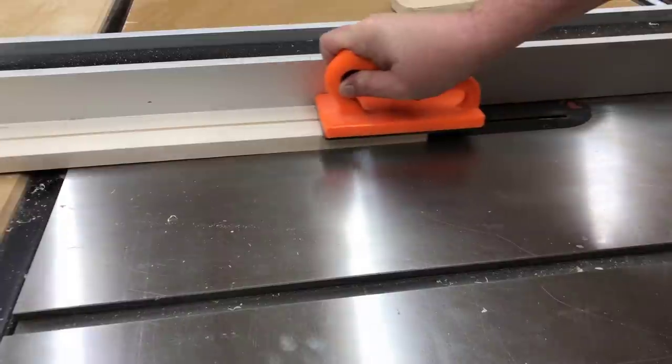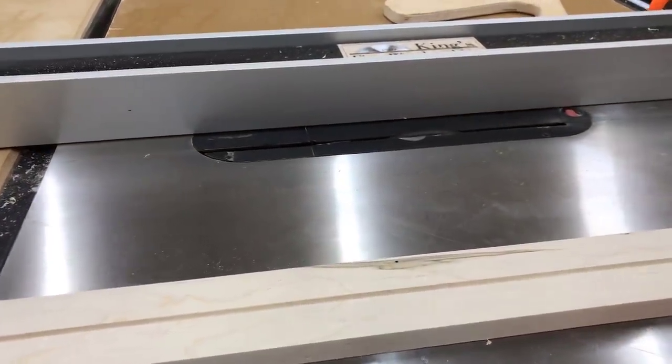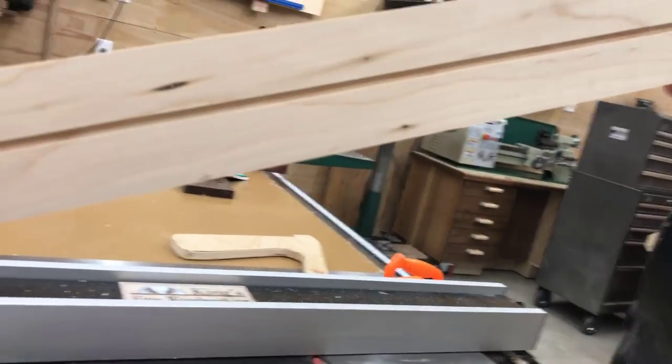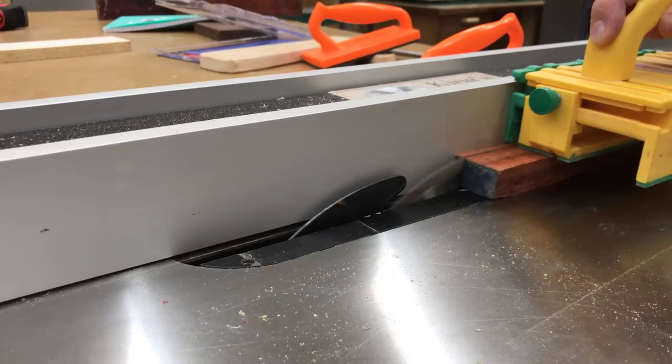I didn't really measure anything here. I just raised the blade up about a quarter of an inch and then I positioned the fence about to the halfway point in the blade away from the fence itself. Then I cut the groove with one side of the board against it and then flipped it to the other side, and that basically ensured that the groove stayed in the dead center of the blade.